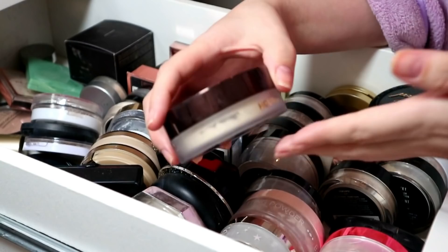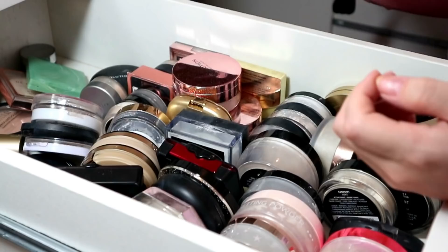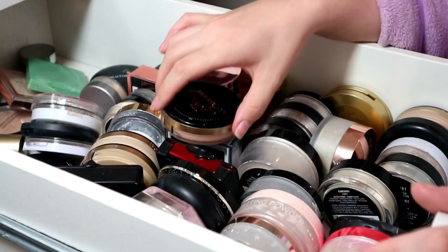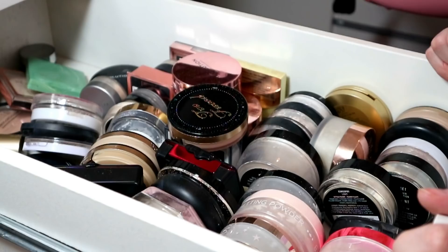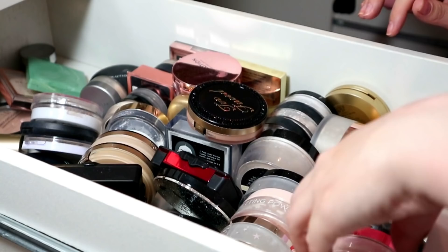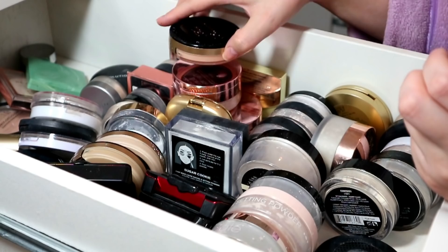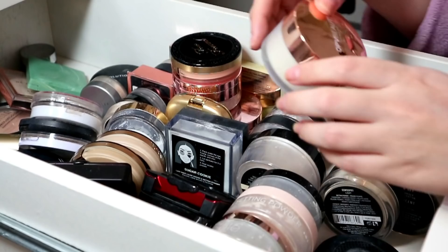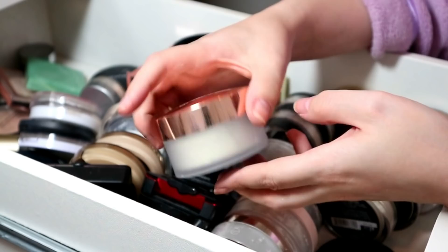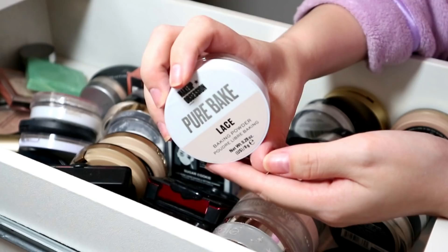Hourglass Veil - not going anywhere, do you know how expensive that was? I did get it for free to be fair but still. A backup of Laura Mercier Loose Translucent - staying, but I can't find the other one anywhere. Fenty Pro Filter powder in shade Butter - staying, that's incredible. I've got two Jeffree Star powders - Fair and Translucent - they're great, they're staying. Recent discovery - OPV powder - everyone told me it was great and they were right, translucent and really nice. Staying.